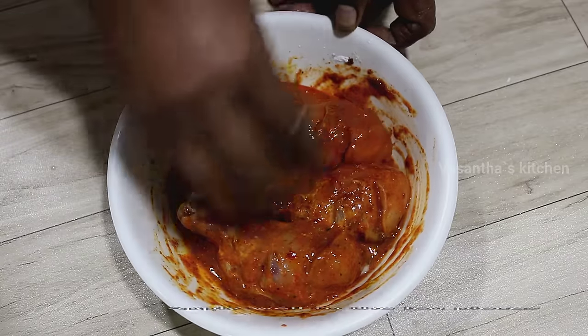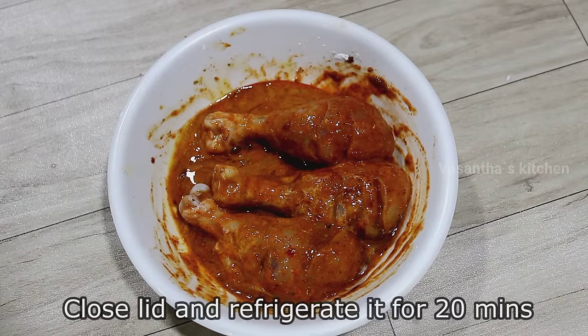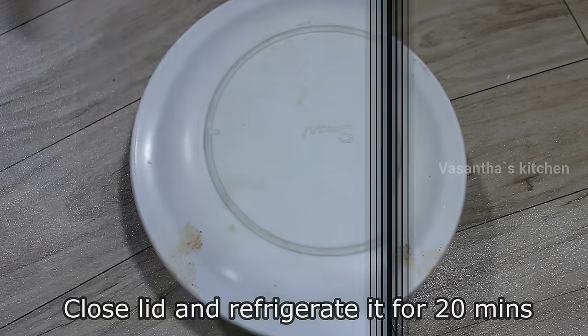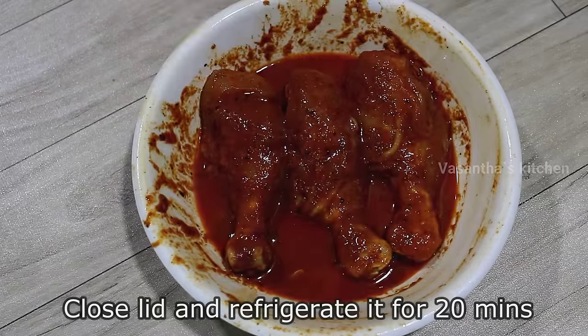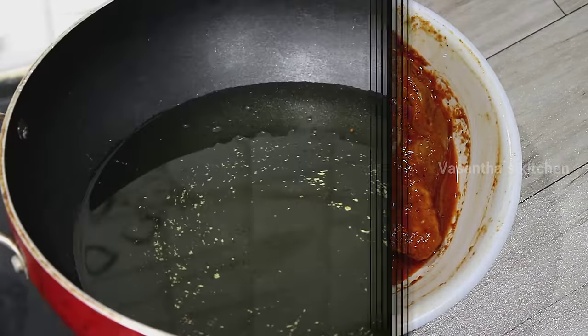Make a good mix of all the ingredients for about 2 minutes. After 20 minutes, mix it again well.